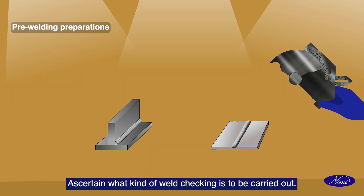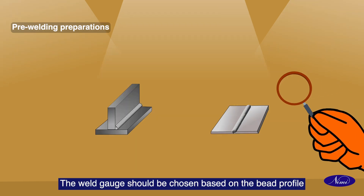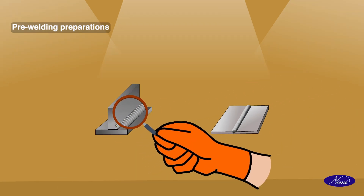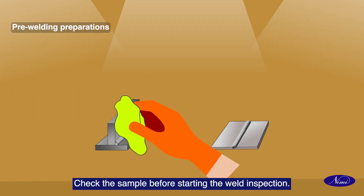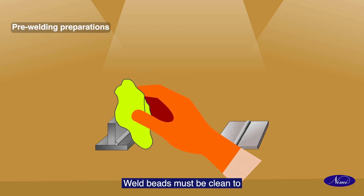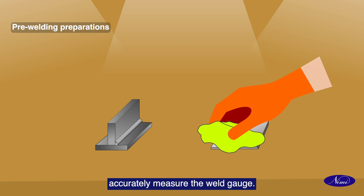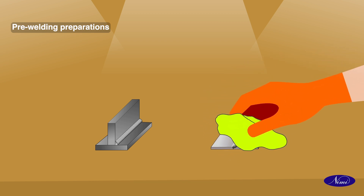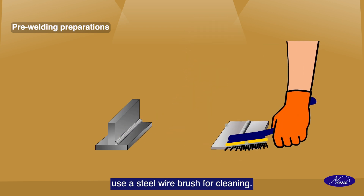Ascertain what kind of weld checking is to be carried out. The weld gauge should be chosen based on the bead profile. Check the sample before starting the weld inspection. Weld beads must be cleaned to accurately measure with the weld gauge. If the weld bead is not clean, use a steel wire brush for cleaning.